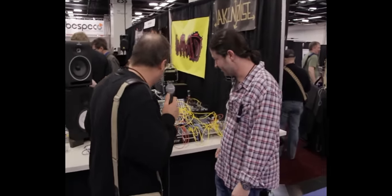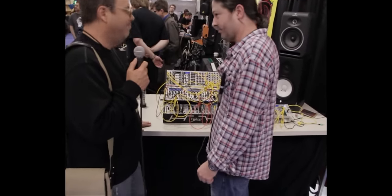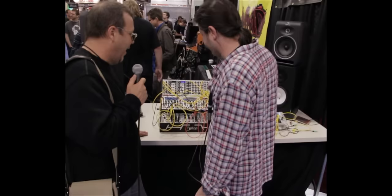Here we are at NAB 2012. We're at Analog Haven, who's got all sorts of great stuff. We've got Ger Milstein here, and he's with Tip-Top Audio, and we're going to talk to him a little bit about his instrument and modules. So take it away.